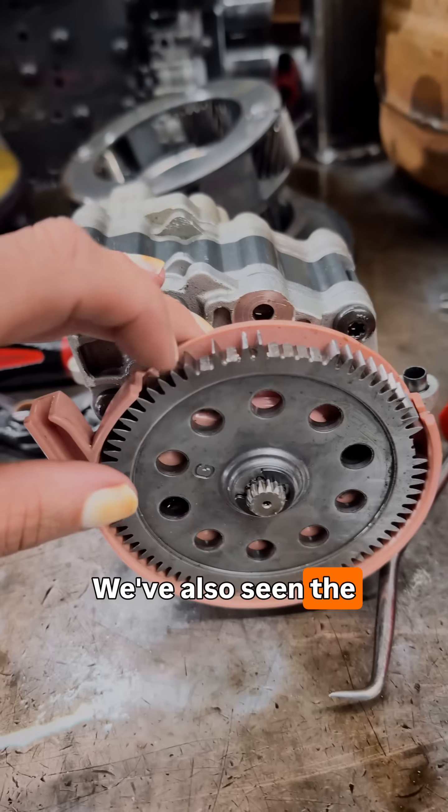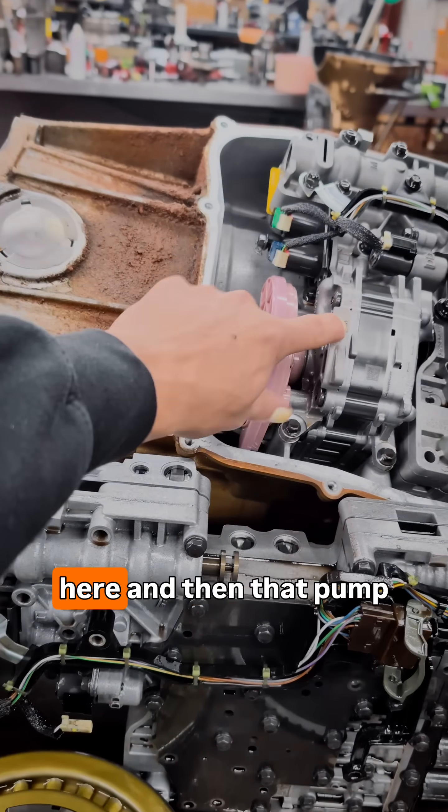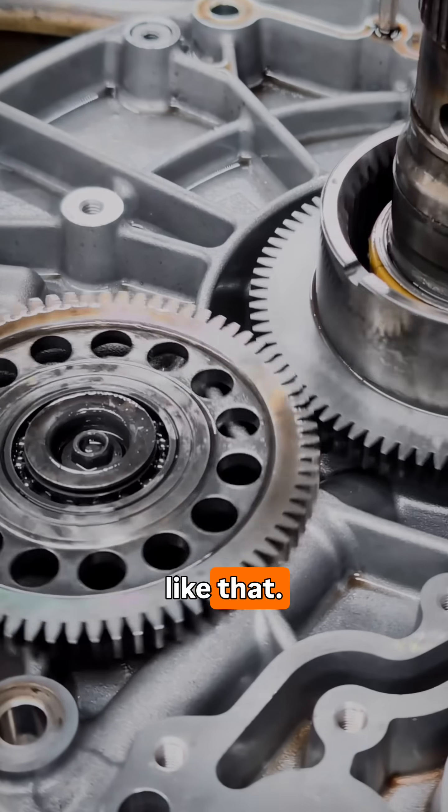We've also seen the pump gear break the teeth off. That pump sits in the trans right here, and that pump drives the pump gears. So that's a little bit about the inside of an Allison.